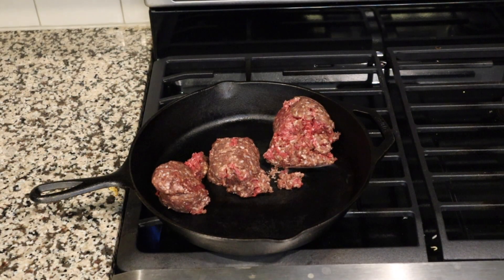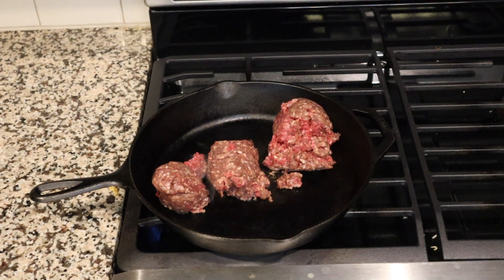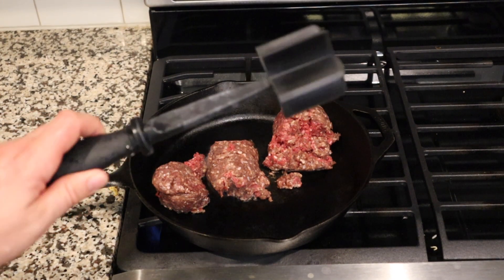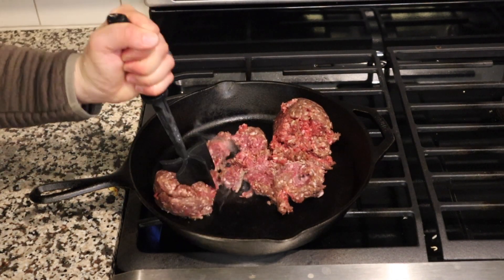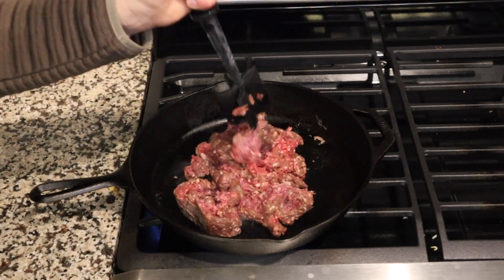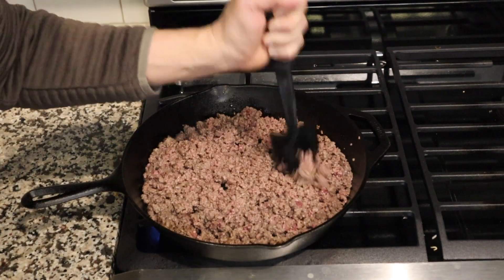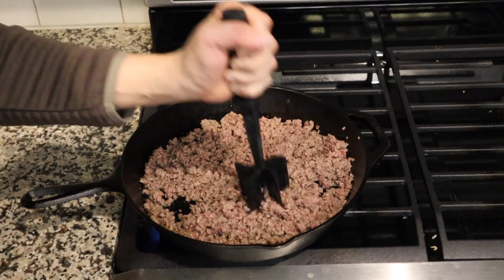We're gonna start off by browning that ground venison — any kind of pan will do. One thing I recommend is what I call the meat masher. I'll put a link to the Amazon listing for this, but if you're cooking ground meat, this thing is awesome. If you want it really fine and broken up, this thing is great to do that. So now we've got the venison ground up really finely, nice and ready to go.